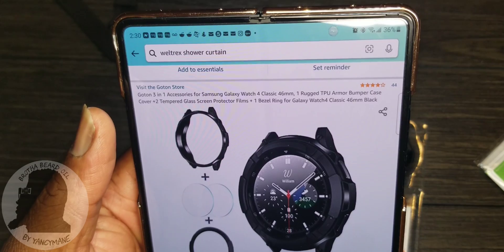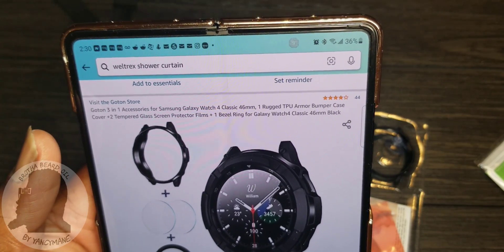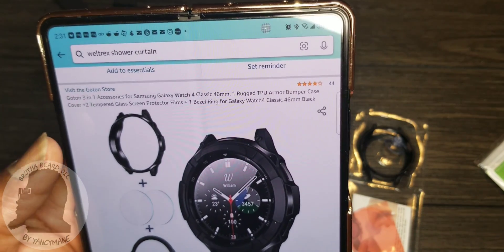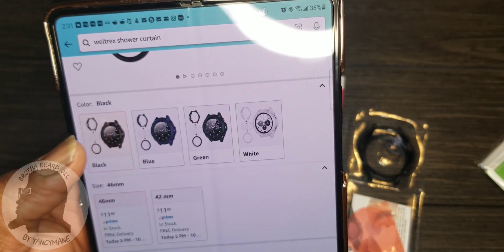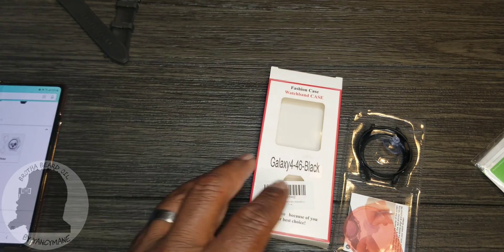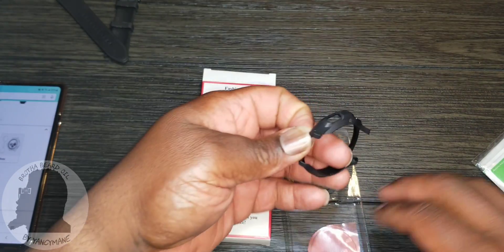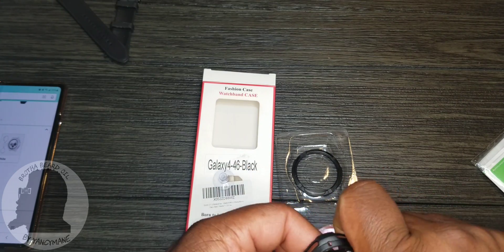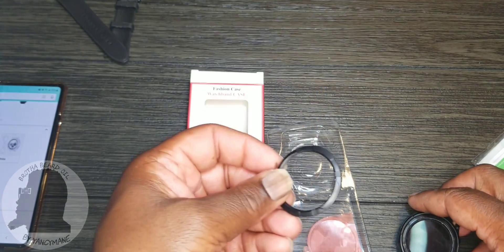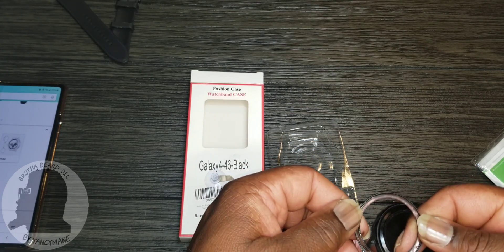Next up we got the Goton Store — it's a three-in-one accessory for the Samsung Galaxy Watch 4 Classic. TPU material armor bumper casing with a glass protector. I paid $11.89 for this one. It comes in several different colors. You've got your bumper that pops right on, plus a black bezel with 3M tape on the inside — peel it and stick it on.